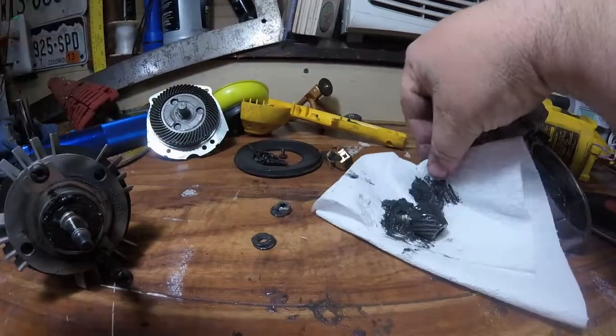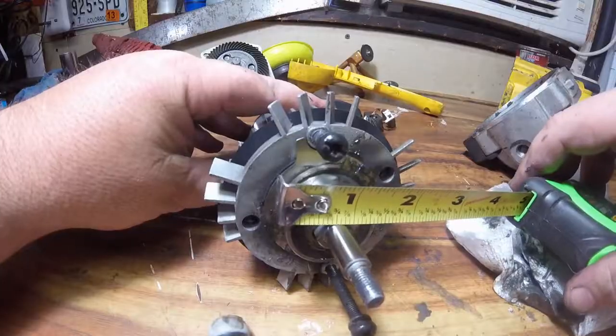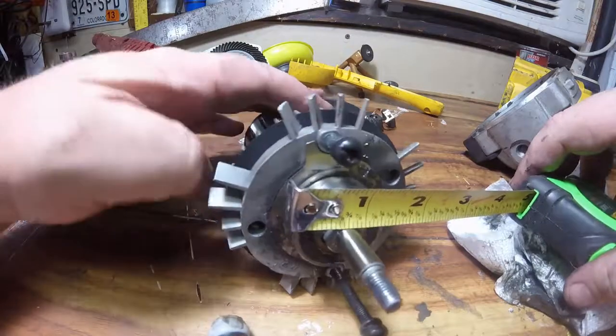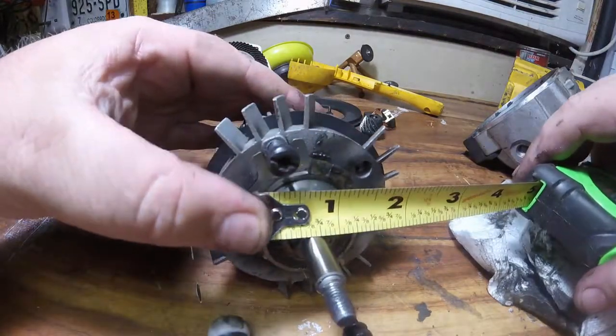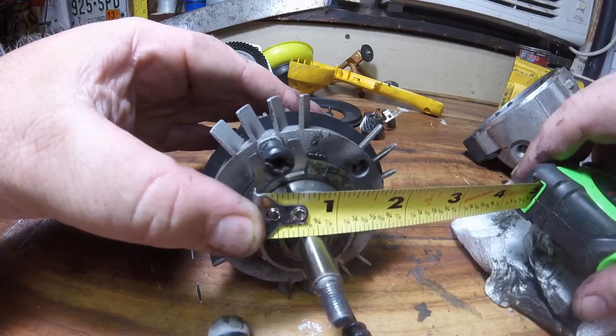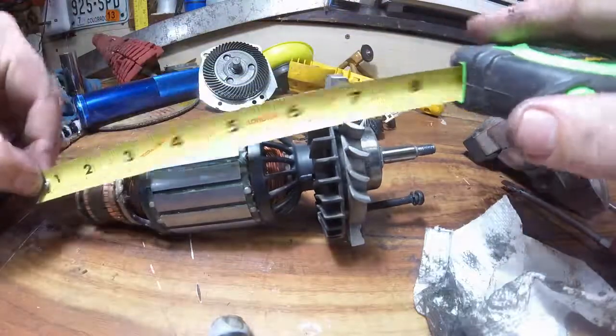I'm starting to question some of my purchases of DeWalt tools after some recent failures, but this tool has held up pretty well. It looks like an inch and a quarter outside diameter bearing. The bearing is in great shape — no slop, no crunchies in there.